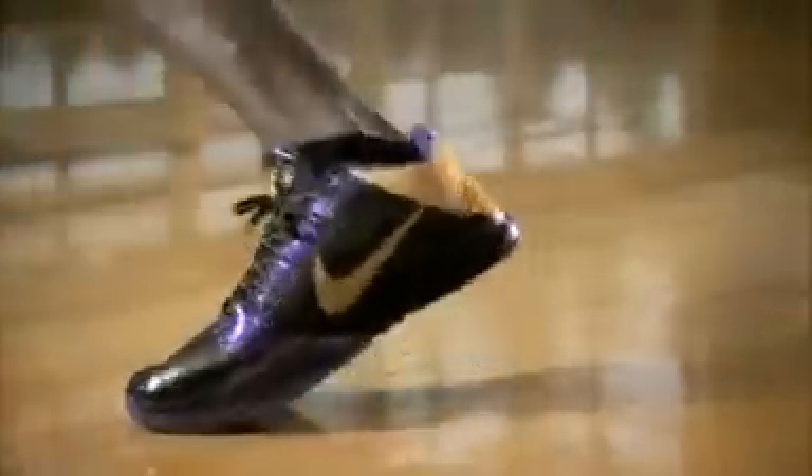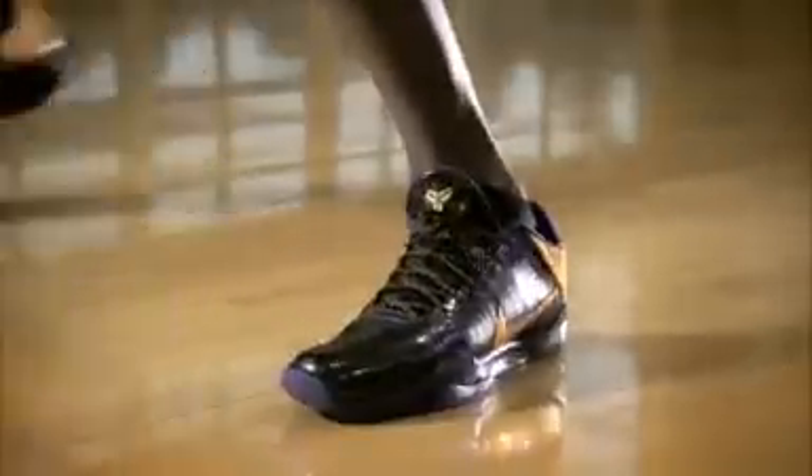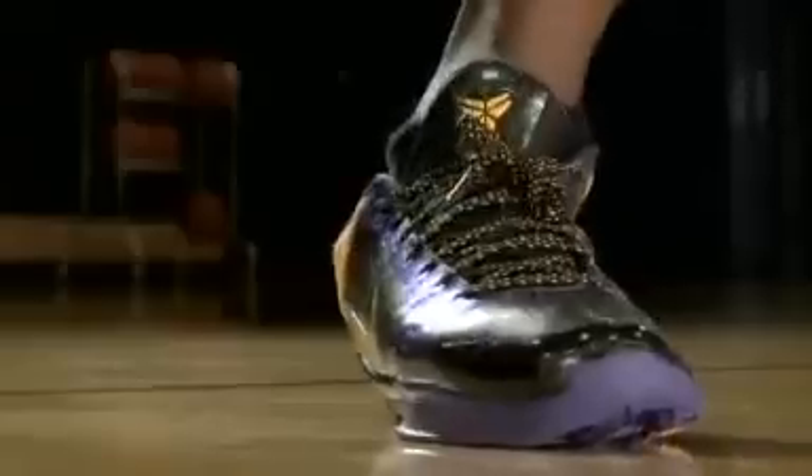Weight is important. Every ounce, every slight performance advantage an athlete can get makes a difference. Every time you're running and cutting, moving these appendages with extra mass on the end takes a toll. It's not something you'd measure instantly in the store or lab when you put on a light shoe, but in the fourth quarter, after all those steps, the weight savings add up.